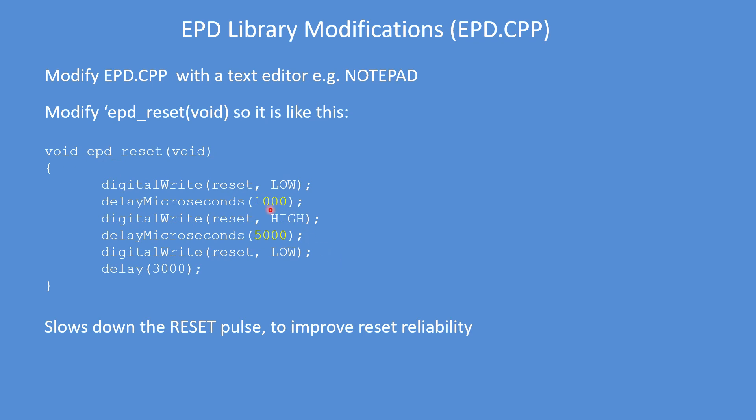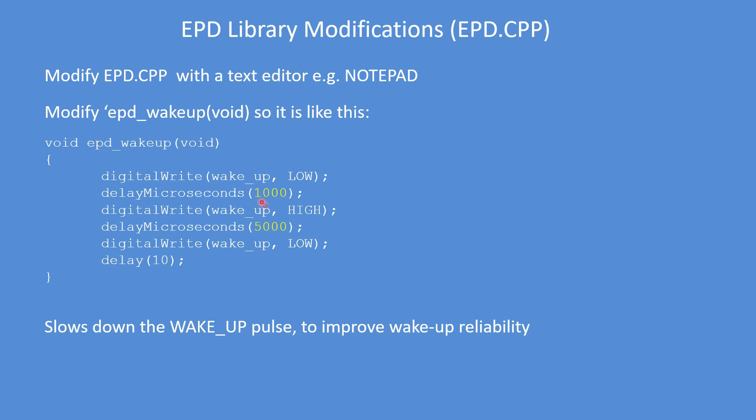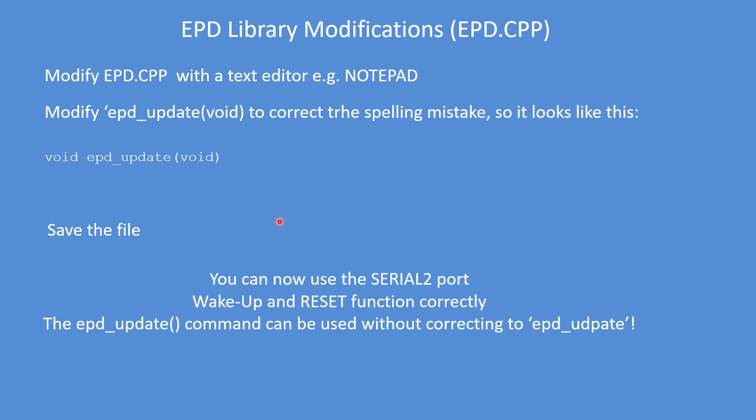The next edit is the EPD reset function — slow down the reset pulse from 10 microseconds and 500 microseconds to much longer durations. I found that improved the reliability of the library command. Similarly on the wake up command, slow that pulse down as well. Save the file, also make the final amendment to fix the incorrectly spelled command, so you don't have any spelling mistakes. Then save the file and you can now use the Serial 2 port with the wake up and reset functions working correctly.